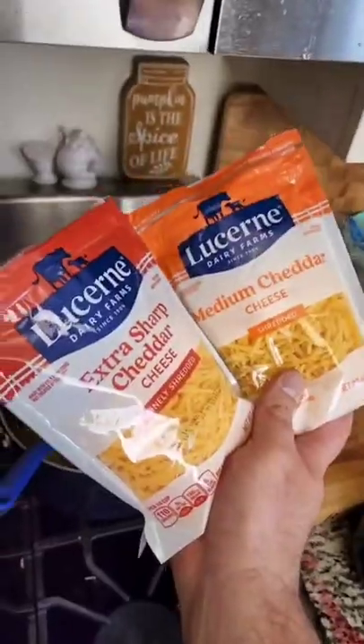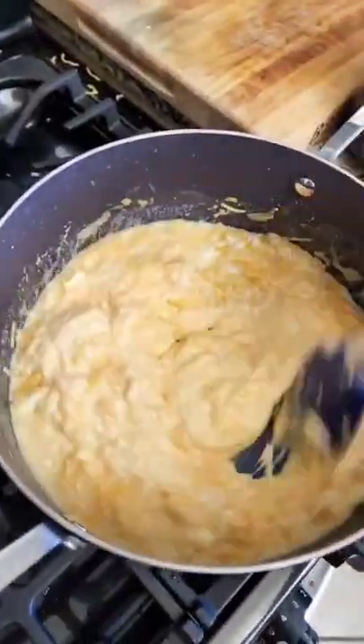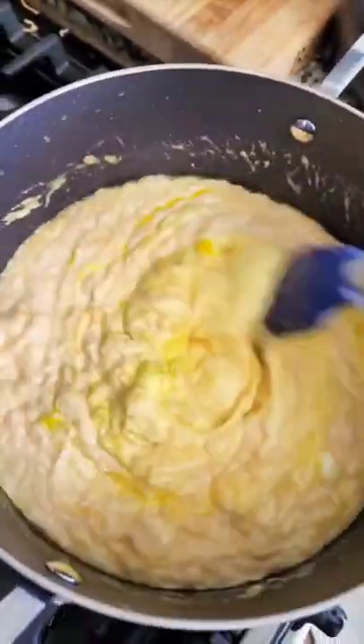The butter's looking good, good. Sharp and medium cheddar. Add some milk and stir it all up. Add in a smidgey of yellow food coloring.